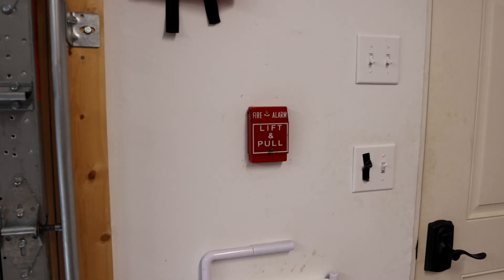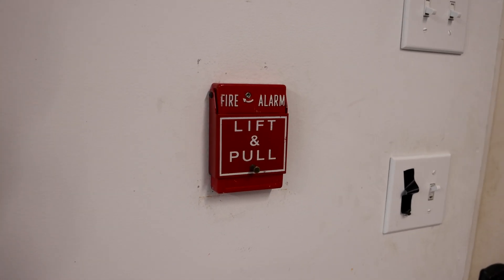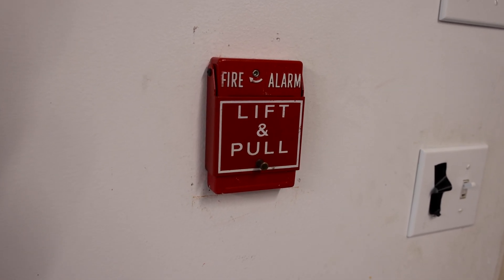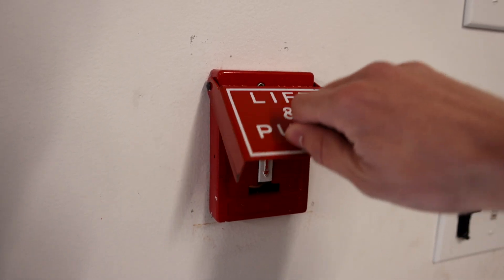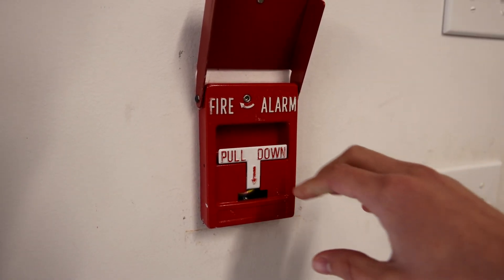Welcome to the next SER fire alarm system test. There are some big changes to the system, but I'm going to go ahead and pull it first thing. This is the RSG RMS-1T pull station, and here we go.